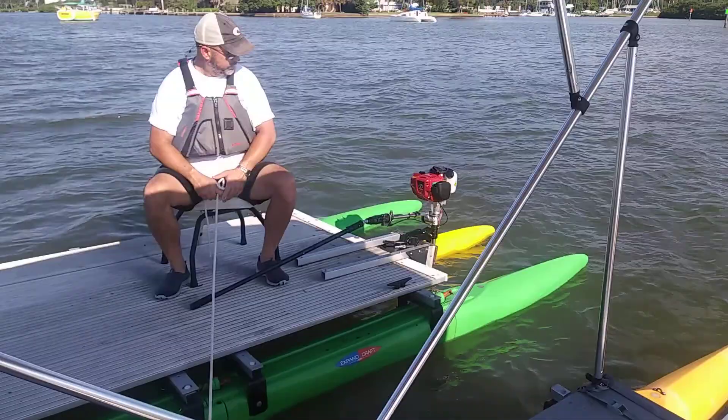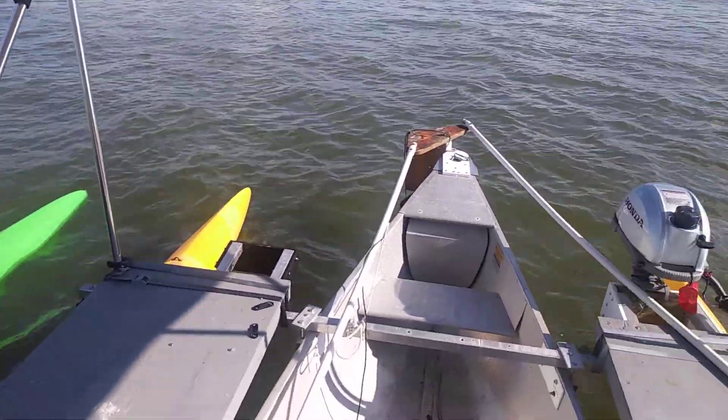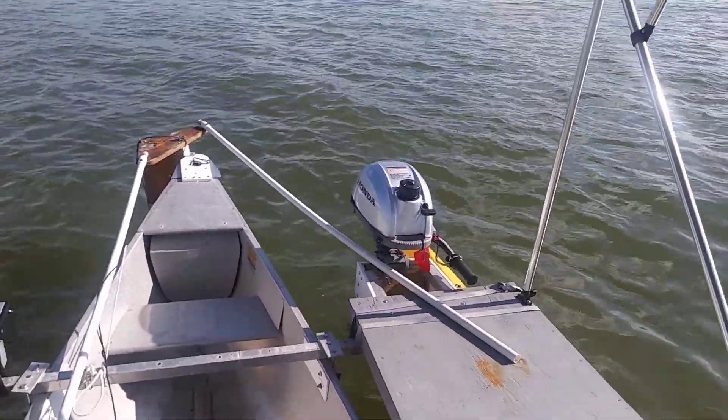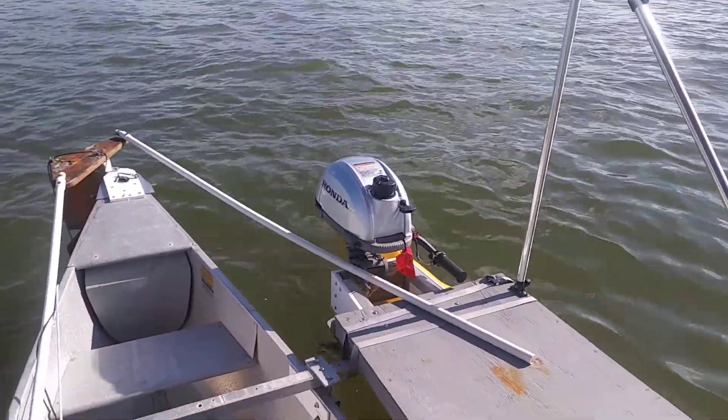Throw it in the back of your truck. And this one, the 16-foot canoe with an 8-foot wide outrigger — this one has the Honda marine motor.